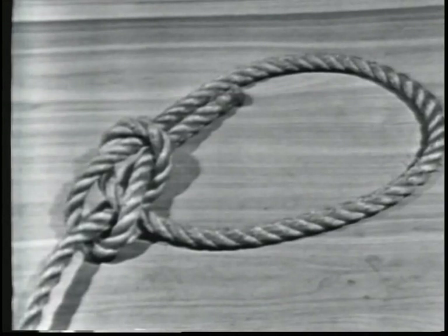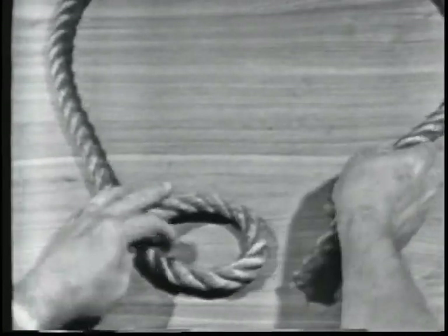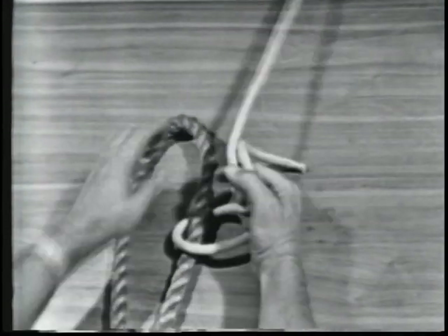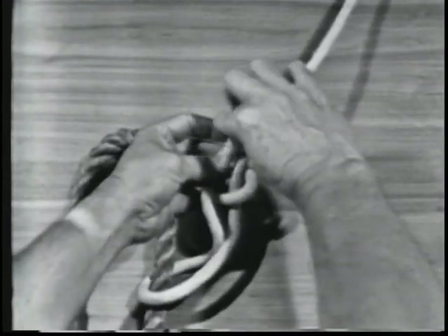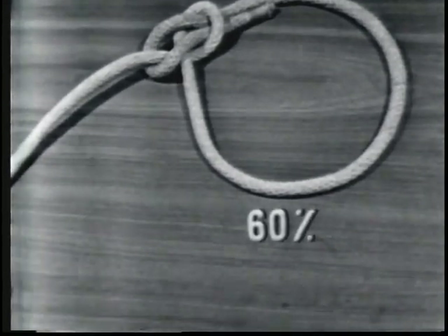The bowline is used to tie a temporary eye in the end of a line. A bowline neither slips nor jams and unties easily. An example of a temporary use is tying a heaving line or messenger to a hawser and throwing it to a pier where line handlers can pull the hawser to the pier using the heaving line or messenger. The strength of the bowline is 60% of the line's capacity.